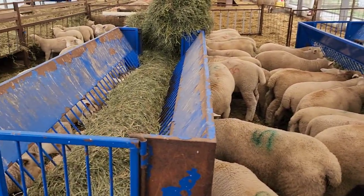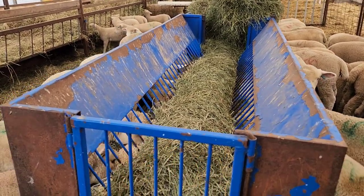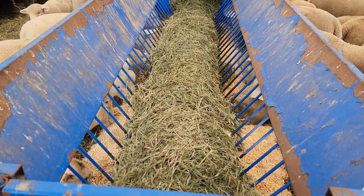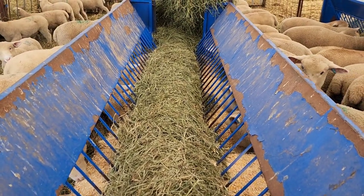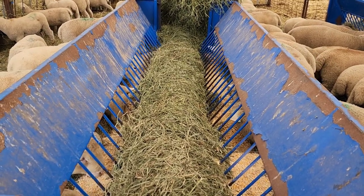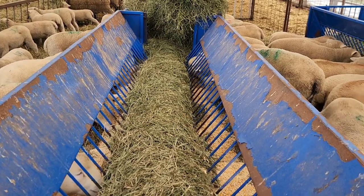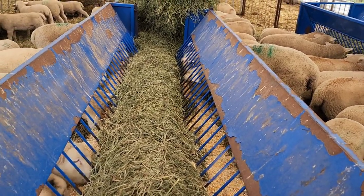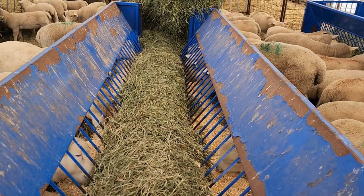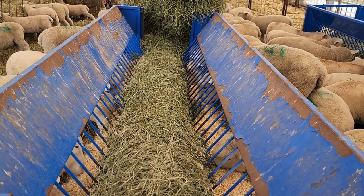The hay here is kind of bridged up in the middle — you can see where they ate and it's piled up. What we'll do now is just take our hands and fluff it all up so it'll reach those bars a bit better and they'll be able to eat easier. Right now with those tiny bars they can't reach it anymore — that's why it's bridged up like that.